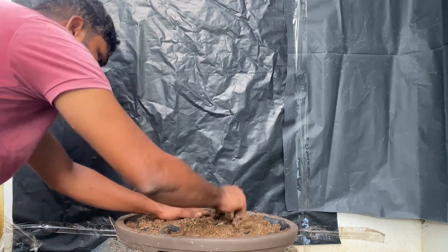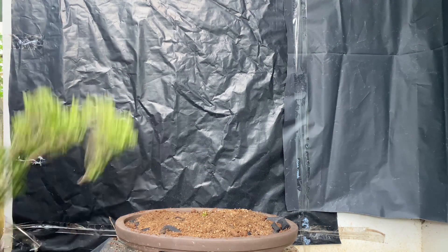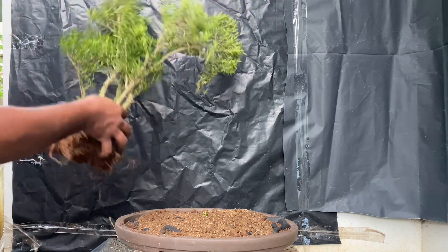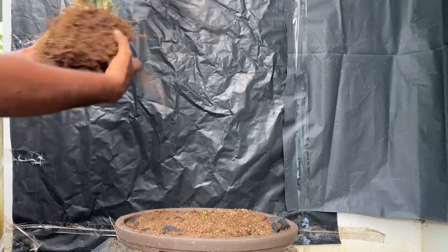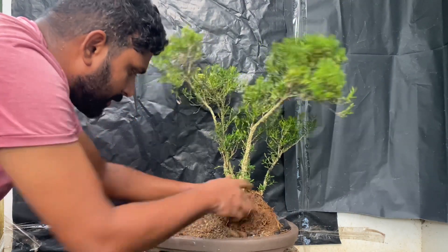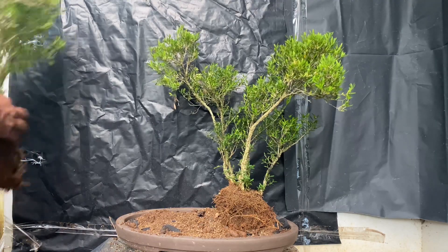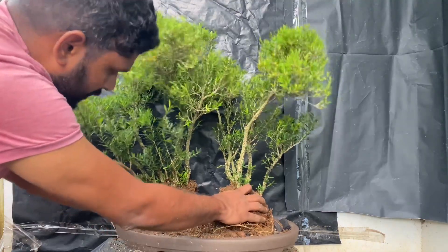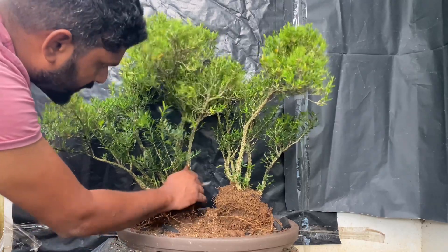There are holes in this area, and you can see the roots in the area. We have to put the plant in the area. I think we are going to plant a small tree with a small tree. We are going to plant a tree in this tree.